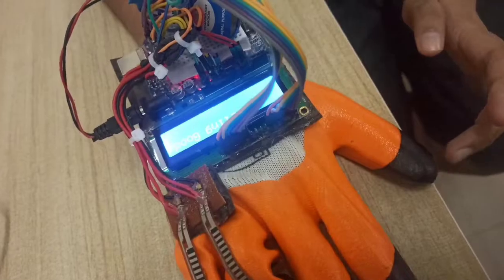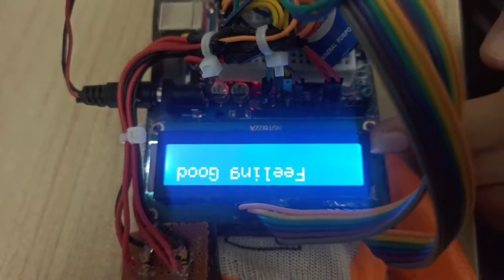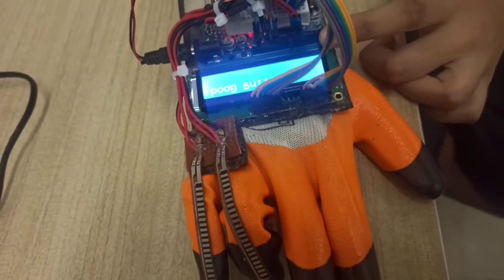Let me show you an example. As I fold one of the flex sensors, the reading shown here is 'feeling good' — the LCD screen is displaying the message.